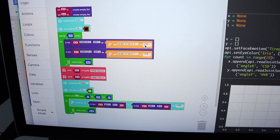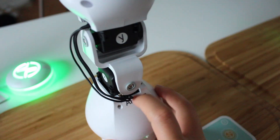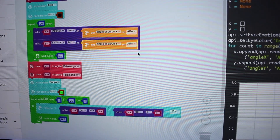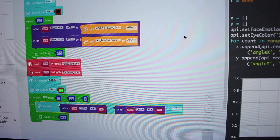Then we want to switch the module names on the code. If we want to control the ARA module and have the AAC module be the copycat, then ARA will be over here because we will be controlling it, and AAC will be down here because it will be copying the movements.